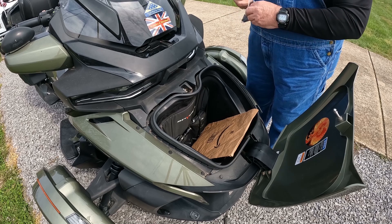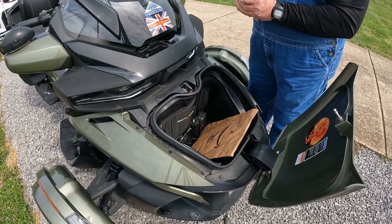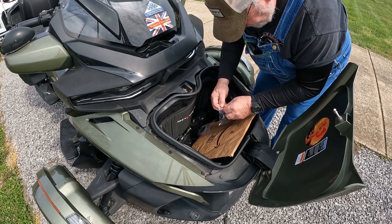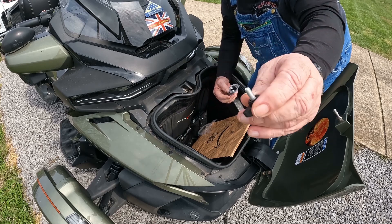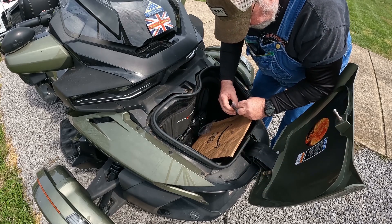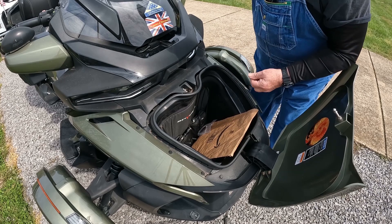It was just like $8 or something like that. So we're going to try it out. These are wing bolts, as you can see here, for the top of the battery box. Because if you don't have these, you have to use an Allen wrench to get them off.